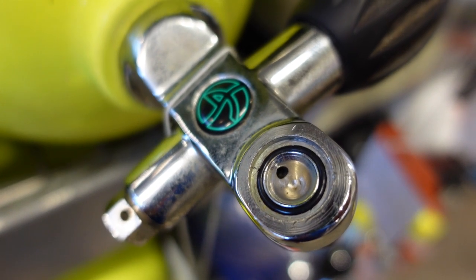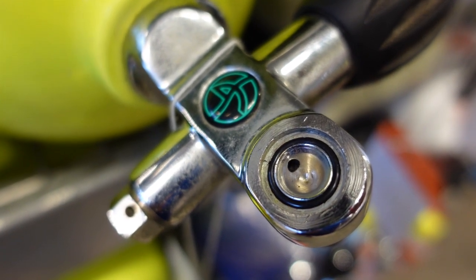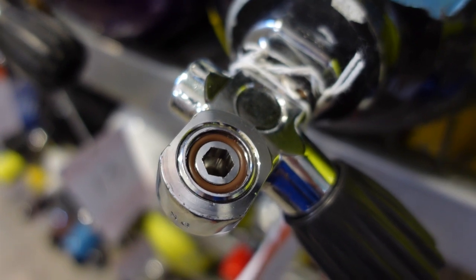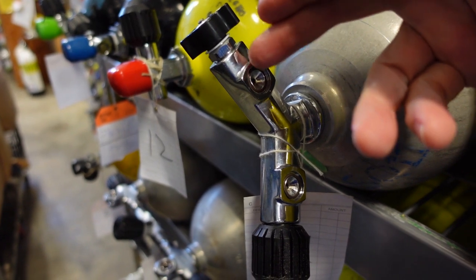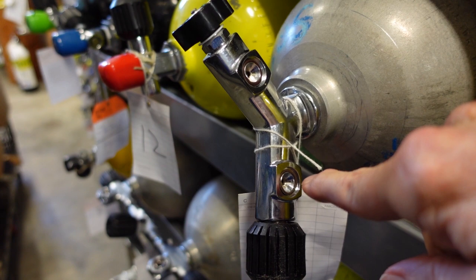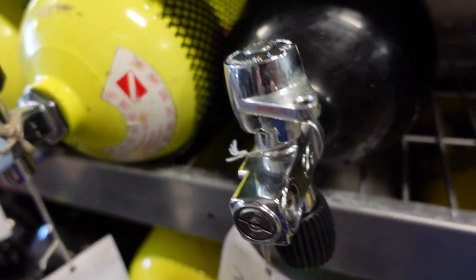This is an old style non-DIN-convertible type of yoke valve, and of course we've got another DIN valve here — convertible yoke to DIN. This is actually a double; we call this a Y-valve, and it will handle two yoke regulators at the same time. And this is an old J-valve.